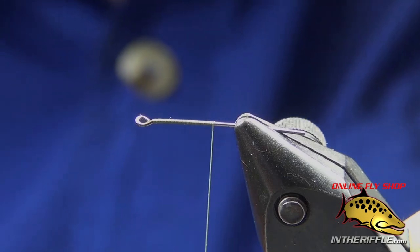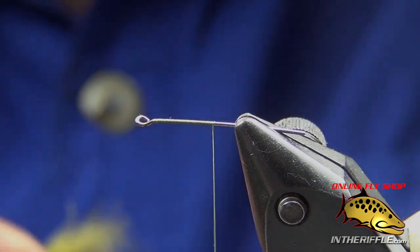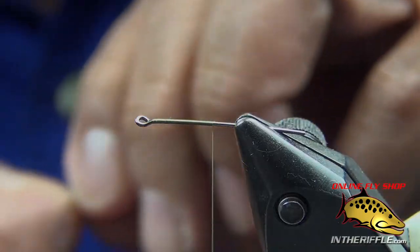I'm going to take a piece of olive marabou and tie it in as my tail. The tail's probably about the length of the abdomen — it just depends on what looks good to you.